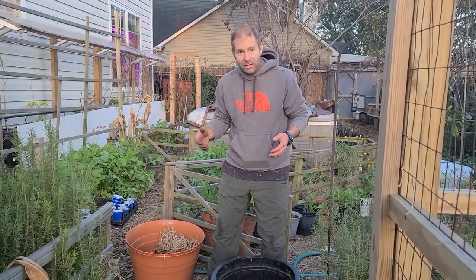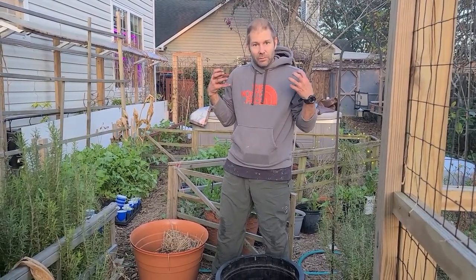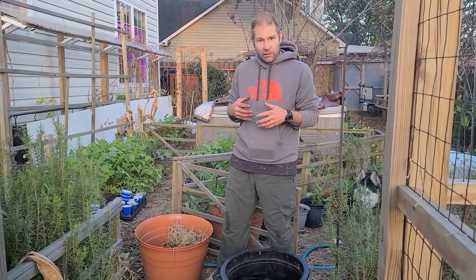Hey guys, Tom with Permaculture Wilmington here. I'm very excited to bring you this video because I feel over the past couple weeks I have evolved so much in my understanding of what's going on.